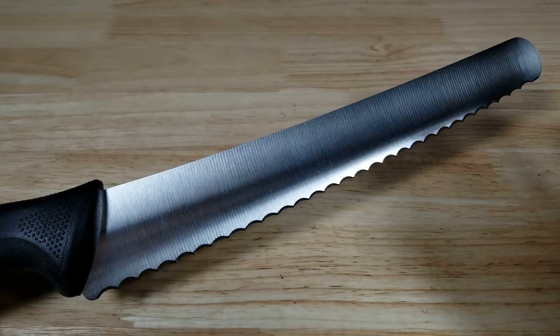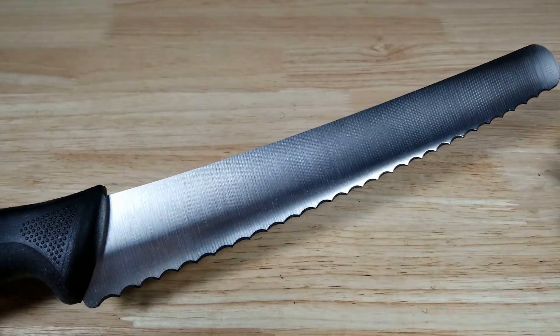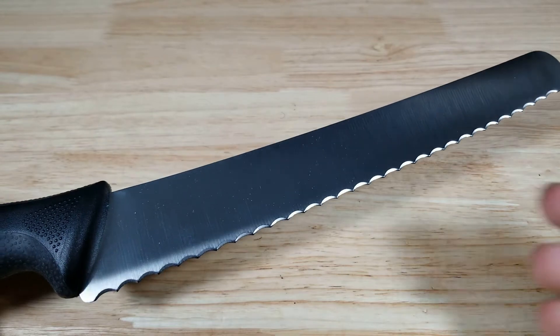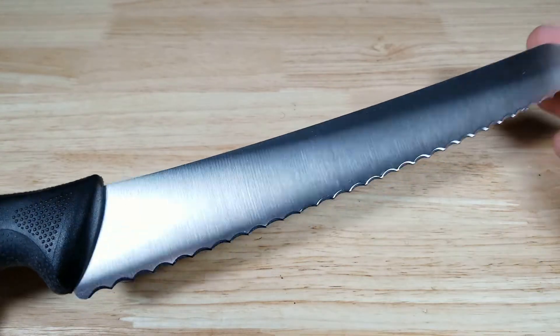First of all, the blade length — 10 inches was perfect. Anything longer than 10 was unnecessary, and anything shorter than 10 inches meant the knife had problems cutting through thicker loaves of bread.